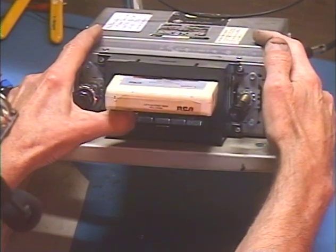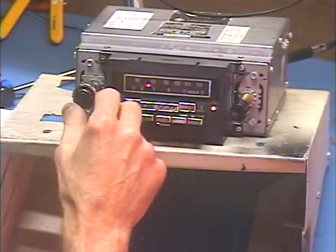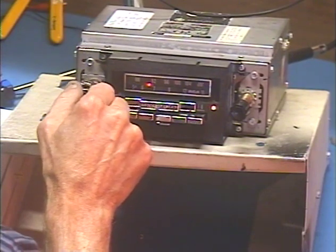Hit the 8-Track button, and the tape comes out and the radio comes back. Let's make sure the dial light comes on and off — you can see that green glow as I press and release the button. So we're all good.